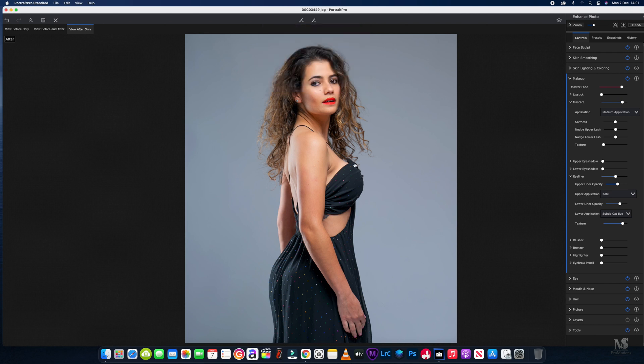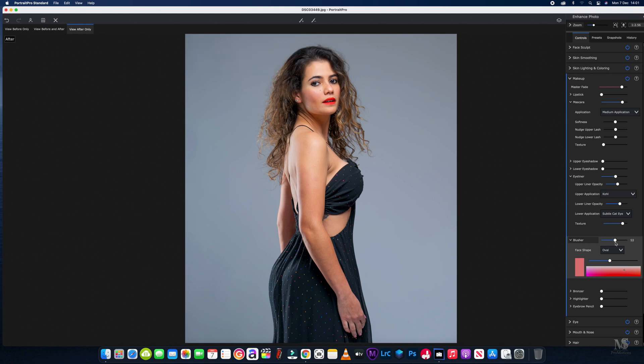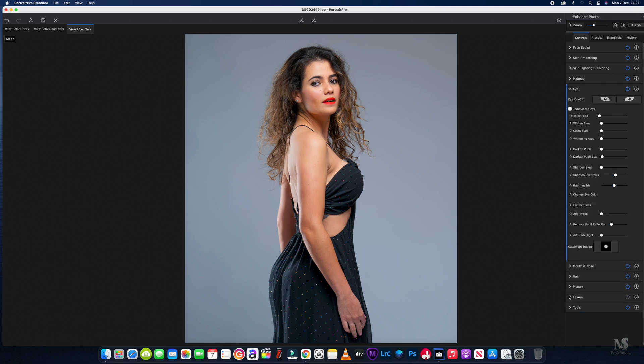I like to look at the full view, so we'll just get a little bit of blusher on the cheeks — not too much, just a tad — until we see it coming into the picture, which is around the 53 mark. We've just added a little bit of color there as you can see.